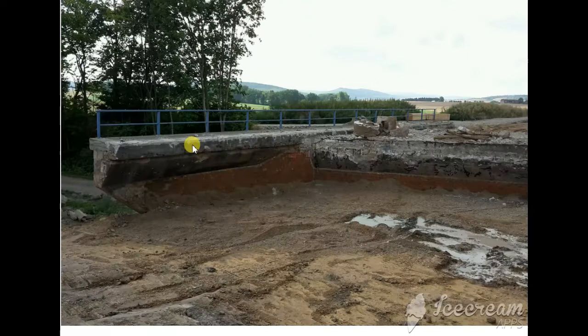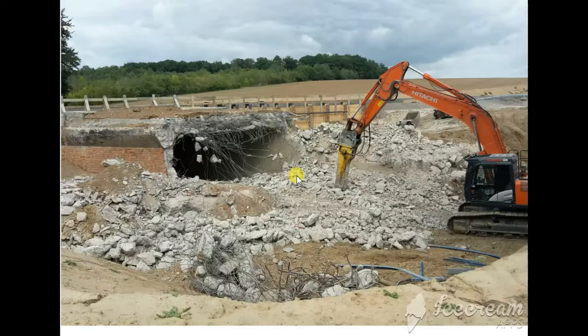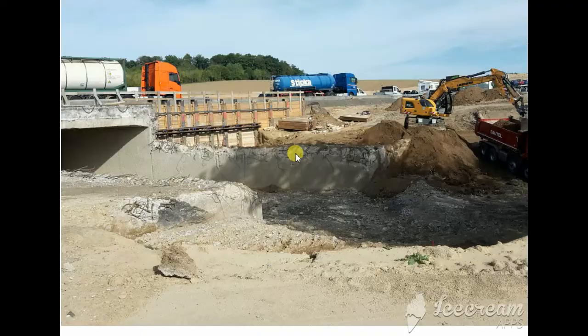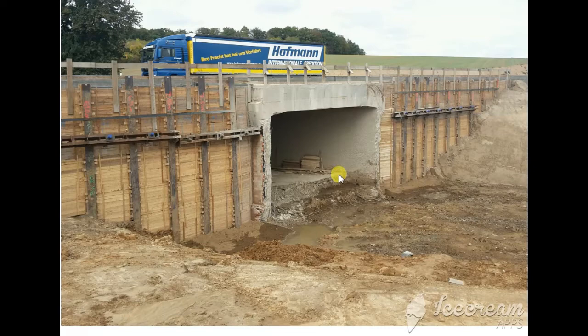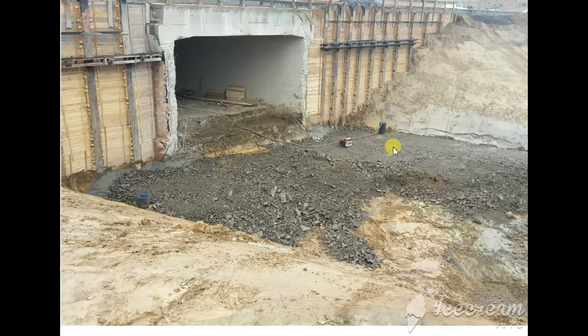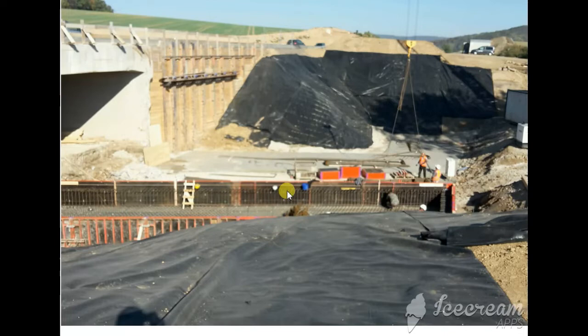This is the bridge under demolishing work. I don't want to extend the video or make it too long, so you can write in the comments if I am moving too quickly or if it's okay for you. Now we have finished demolishing all the bridge, even the slab at the bottom. We start preparing the area around the bridge, handling storm water and removing material.